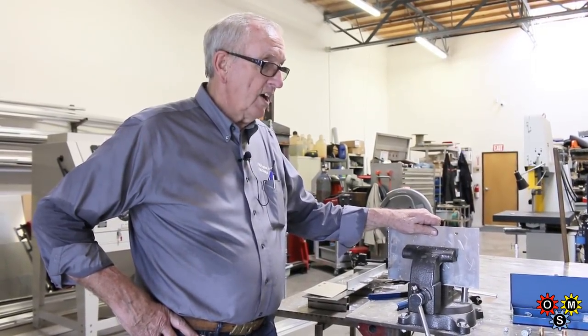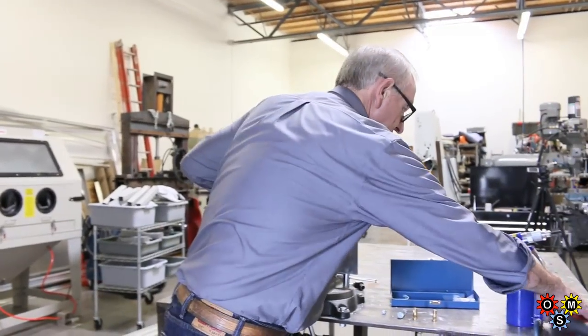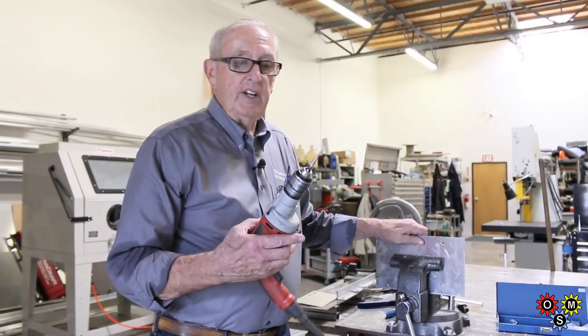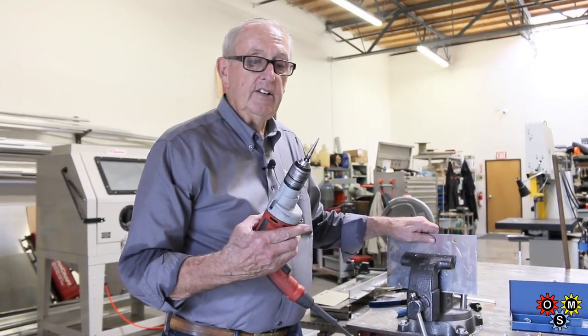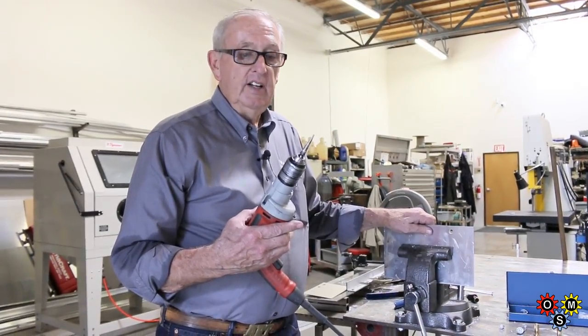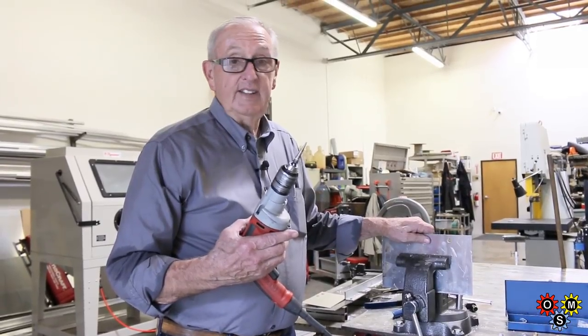Some of the things we want to use today are obviously a step drill — let me show you the step drill. We picked these up at our local nut and bolt store and they're a good quality step drill. They hold up really, really well. They're a little pricey — you're going to spend about 25 bucks — but they do hold up.